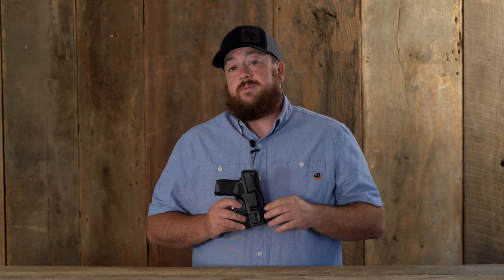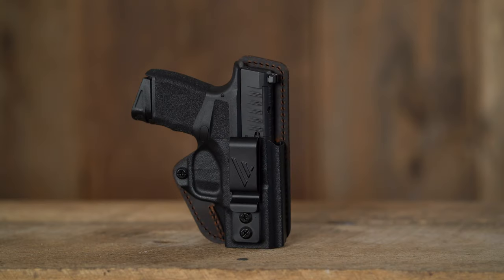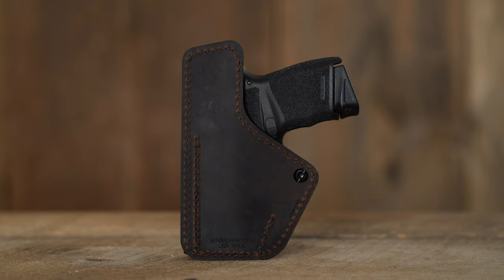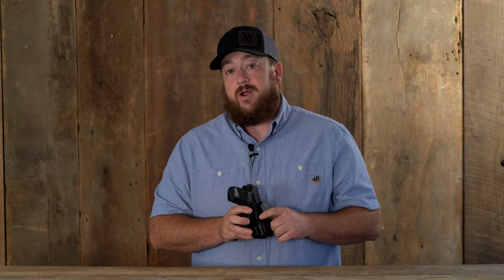New to the line of Compound Custom Holsters from VersiCarry is the Compound Custom Essential. This holster is made right here in the USA. It features a custom molded polymer front paired to a raised protective water buffalo leather backing. This holster has an open bottom to accommodate threaded barrels.